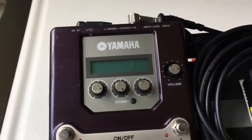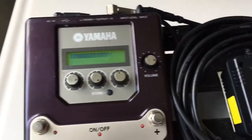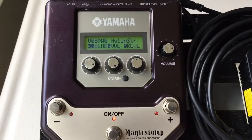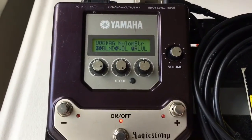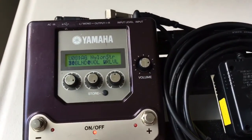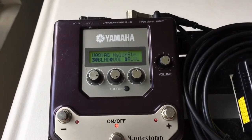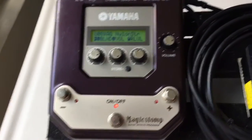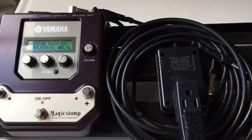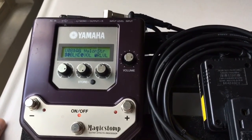So we're going to plug this bad boy in right here. This is Magic Stomp Version 1 — well, not necessarily version 1. I'm not going to go through all the presets; I suggest you take the time and invest in this unit. It's got a bunch of amazing presets. In a nutshell, my setup: I am an electric guitar player and I am a nylon string guitar player.